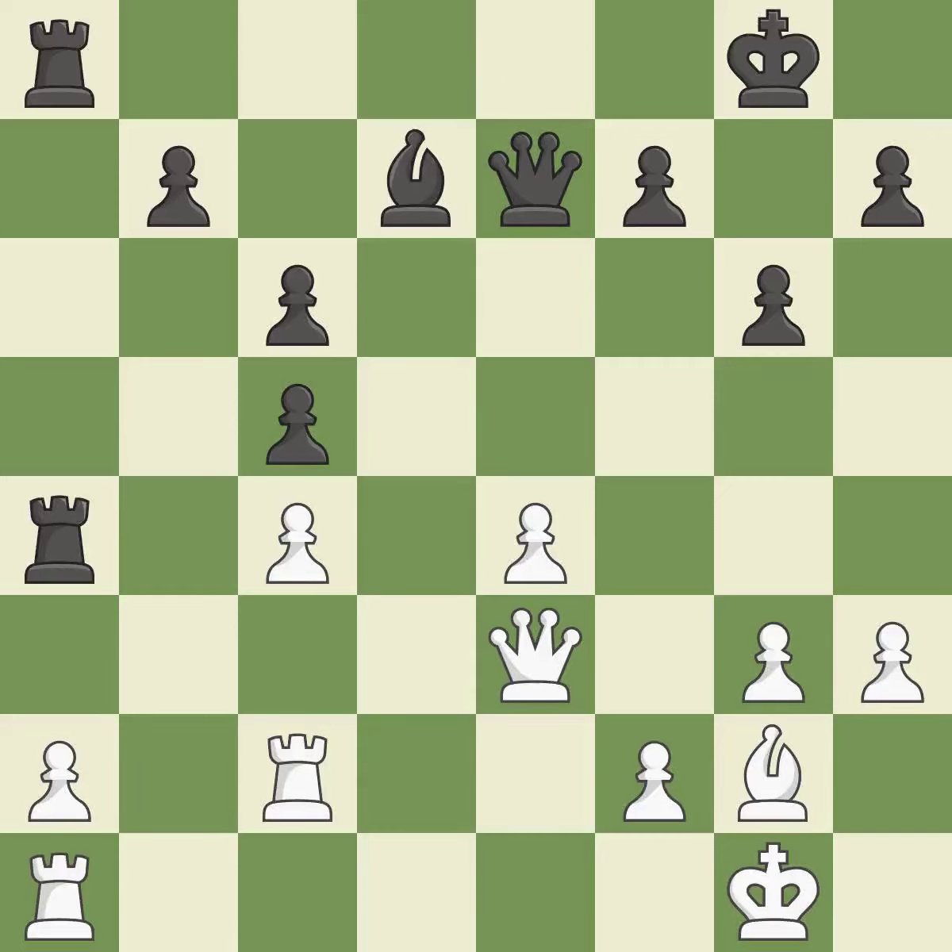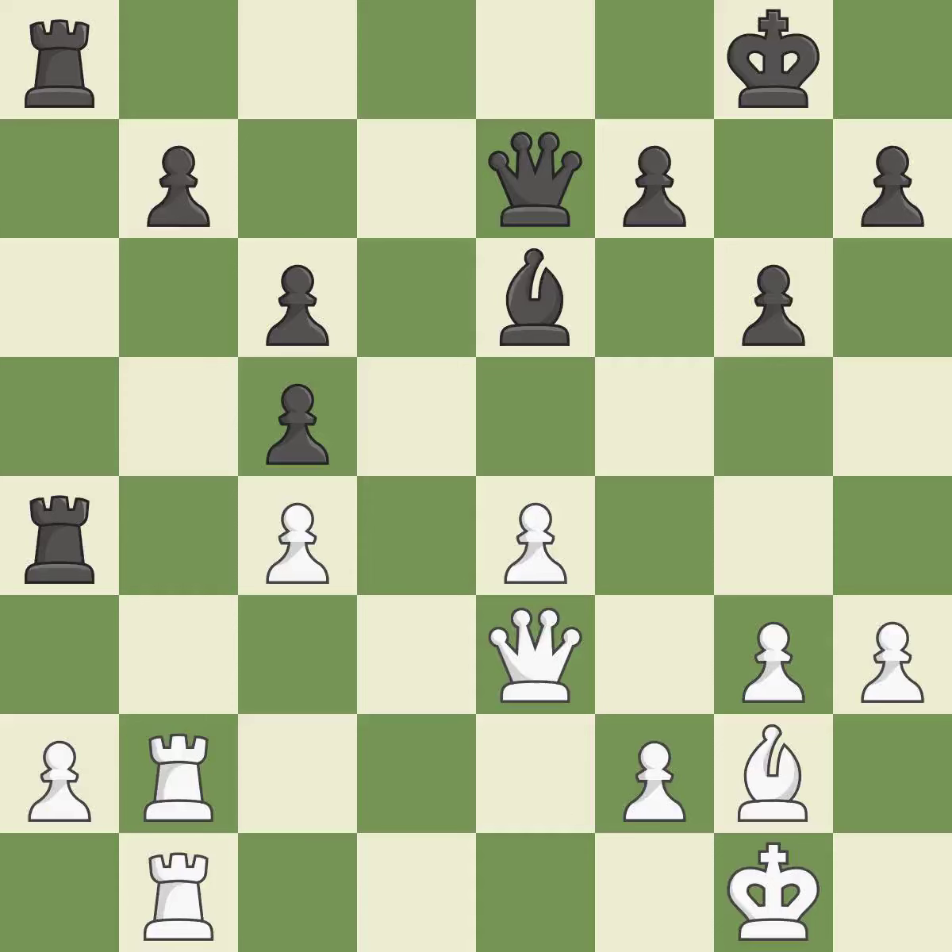On the file, the rooks are strategically doubled and forcefully combined. A pawn that was being attacked and had no defenses is now protected. This poses the risk of producing a passed pawn.